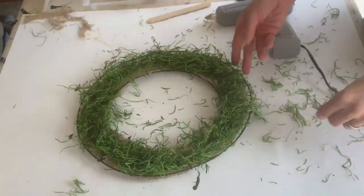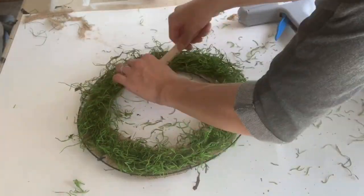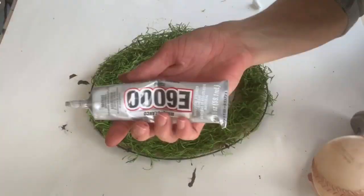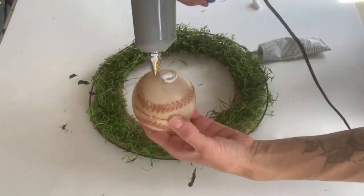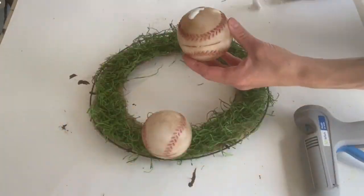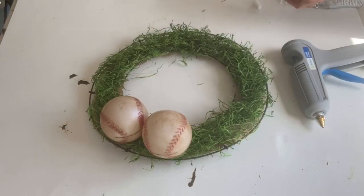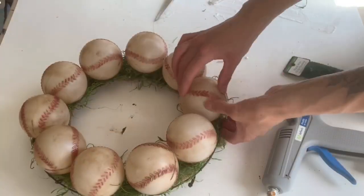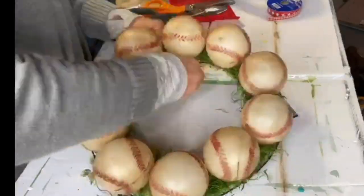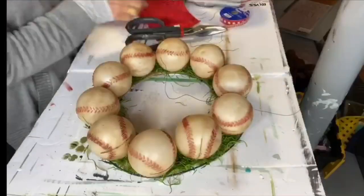I believe this is a 10-inch wreath frame. Once I had the Spanish moss attached, I went around and cut off any loose pieces. Using some E6000 and my hot glue gun, I attached the baseballs to the entire wreath. Then I took more floral wire and went in between some of the baseballs to secure the burlap down.